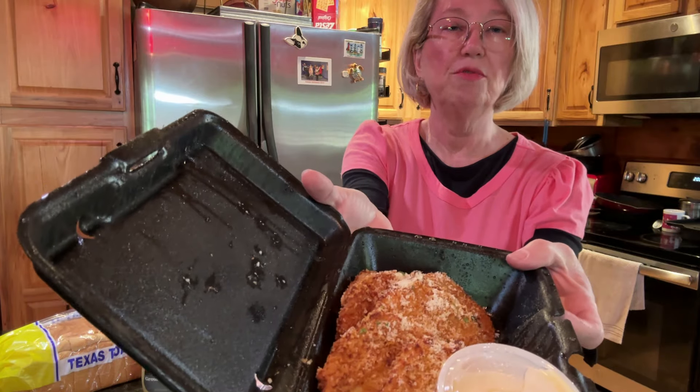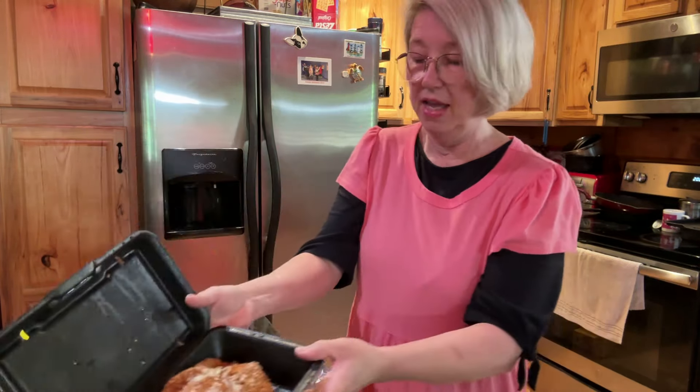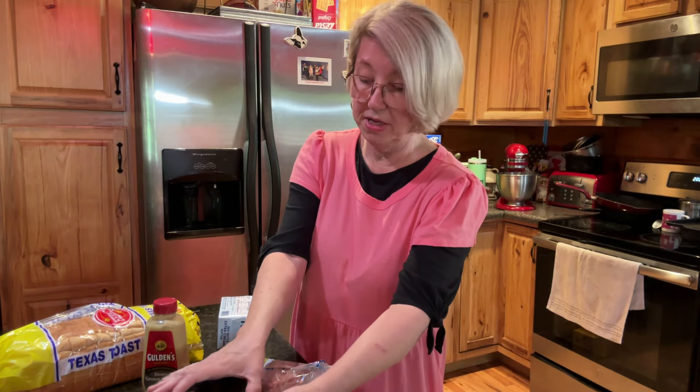I went to that restaurant and I bought those fried green maters that I was talking about. Because I can make fried green maters, but they ain't nothing like that. And I'm going to put them on my fried bologna sandwich.